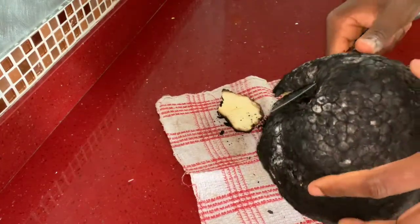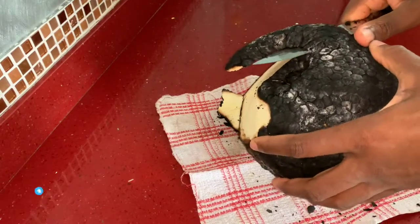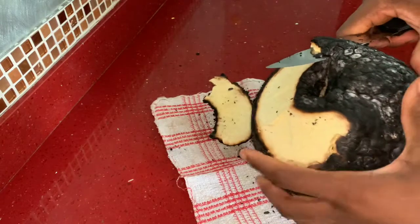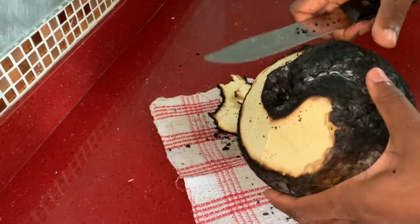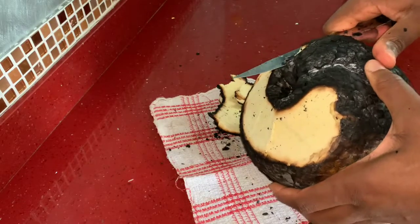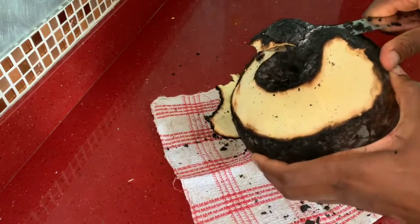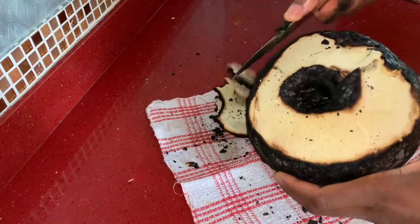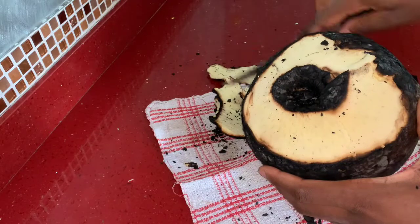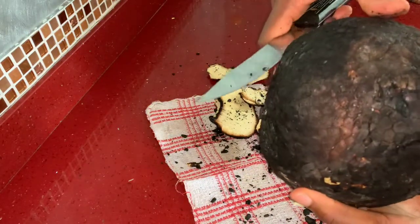Today we will be preparing some breakfast. As you can see, I am peeling this big breadfruit — it looks pretty nice — and we'll be having this with some ripe fried plantains and some fried eggs. So without any further ado, let's get started.